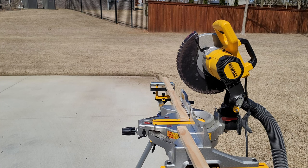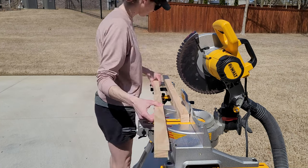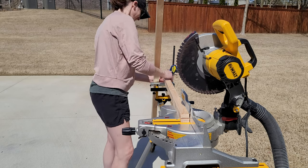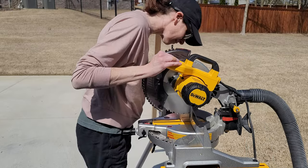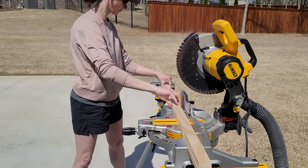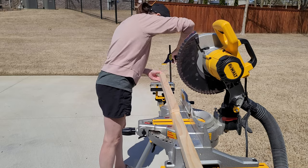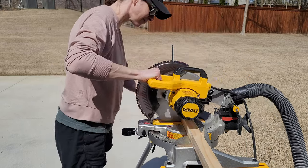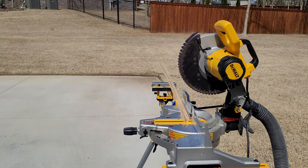I like to get all my cuts done at once. These are the boards I'm going to use to attach to the wall. When you have everything set up and cut all at once, it makes cleanup easier and helps you stay focused. You can lay out your pieces as you go to make sure you have everything and it looks and is set up right.